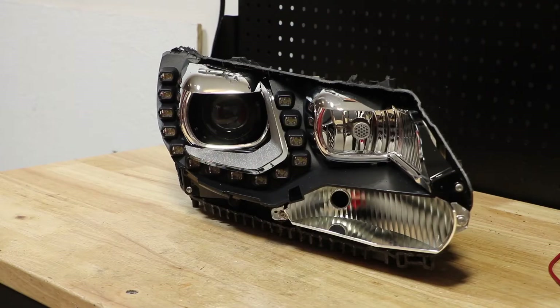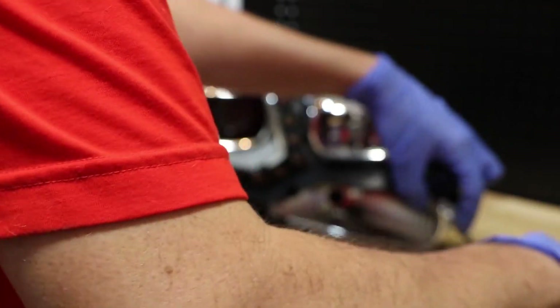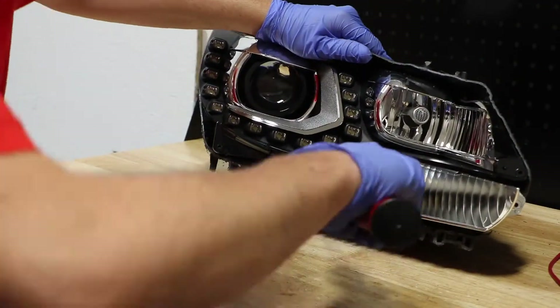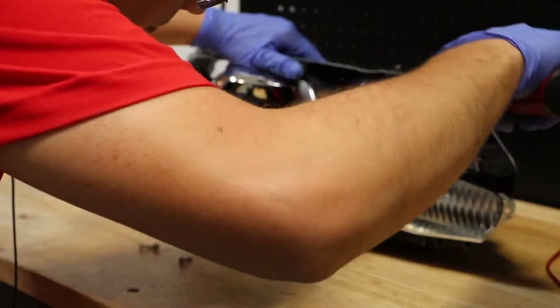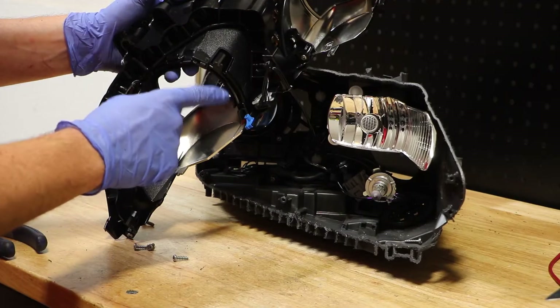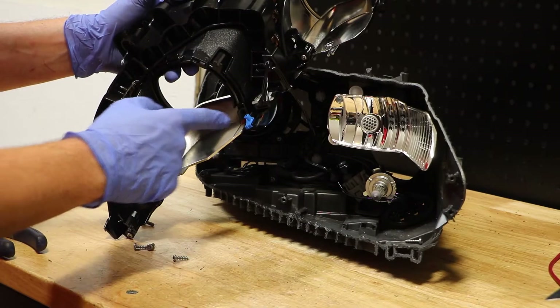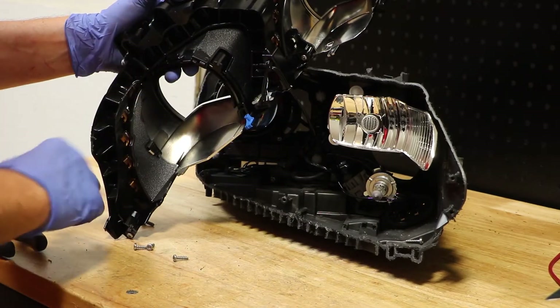I see five T20 Torx screws holding the bezels in place. There is a wire connector on the rear of the black bezel connecting it to the main housing. We must remove this connector in order to release the bezel.